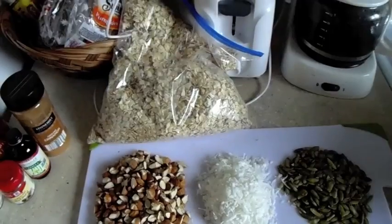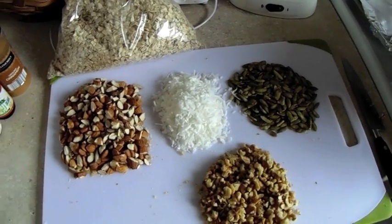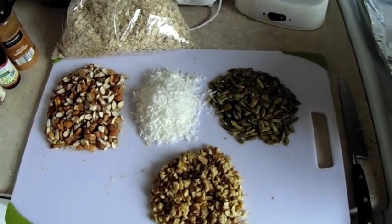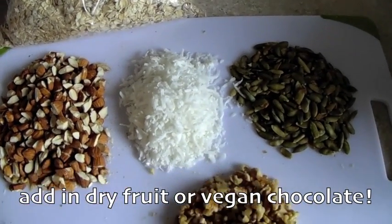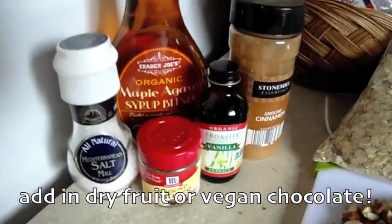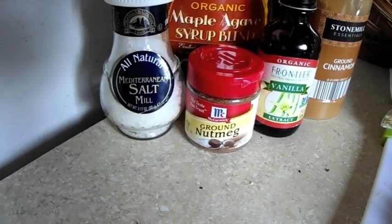You can enjoy it at home over vegan yogurt, as a cereal, just snack on it — it's great for on the go. For my granola I used a cup of cut up almonds, a half cup of unsweetened coconut flakes, a half cup of pumpkin seeds, a half cup of cut up walnuts, and then some oats. You can really add in whatever you want — this was just what was in my cupboard.